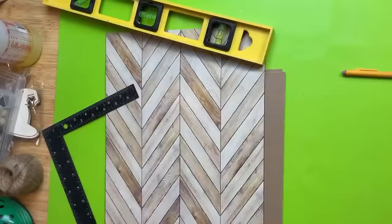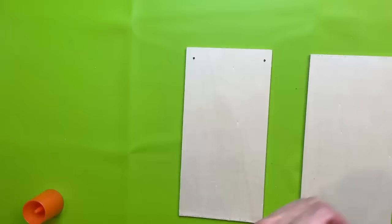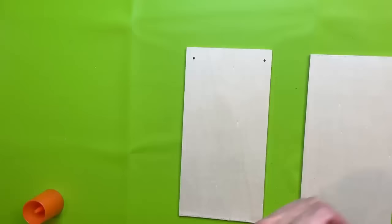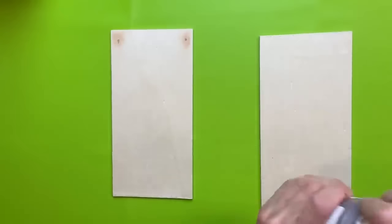Now the last thing our house needs is a roof, so I'm taking one of these long plank signs — real wood from Dollar Tree — cutting it in half. I'm going to fill in the holes from where the string hanger was, and then paint these with our Waverly chalk paint in the color truffle, just to stay with the neutral colors for this project.